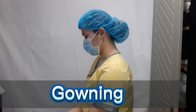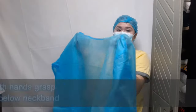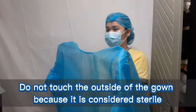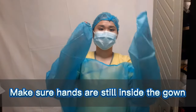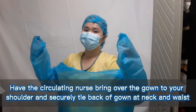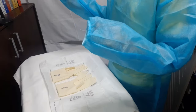Now we are done with the surgical handwashing, keeping our hands elevated. We will proceed to gowning and gloving. Step away from the table and let the gown fall open. After that, we will locate the neck band. We should not touch the outside of the gown because it is considered sterile. Now we will put our arms inside the gown simultaneously. With the help of the circulator nurse, we let them tie the gown at our back — at the neck and at the waist. Now we are done with gowning and will proceed to gloving.